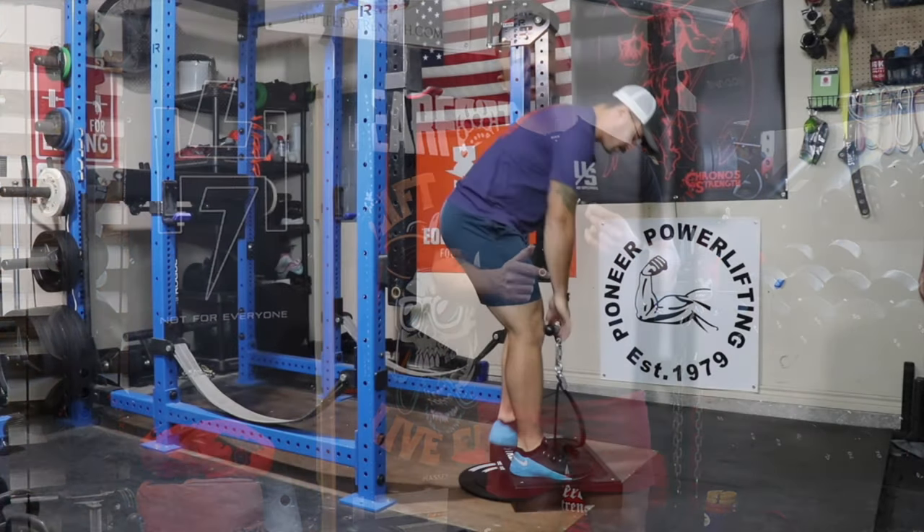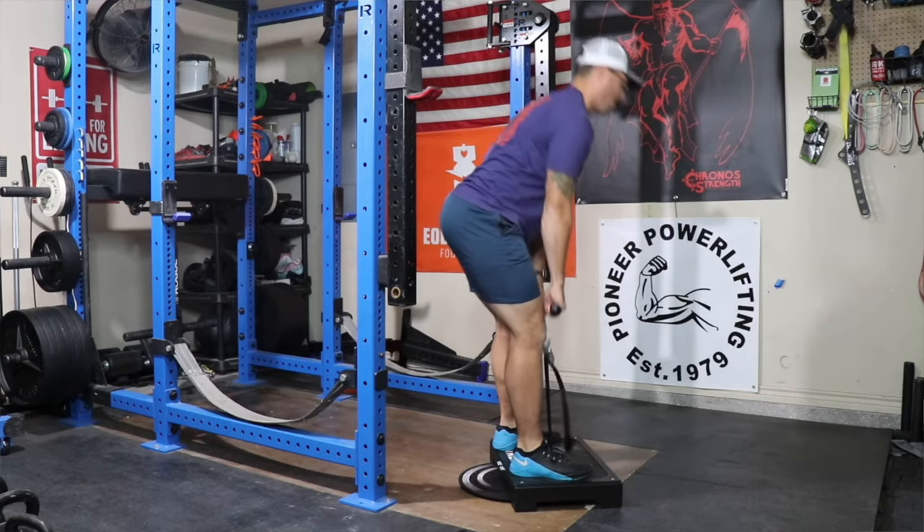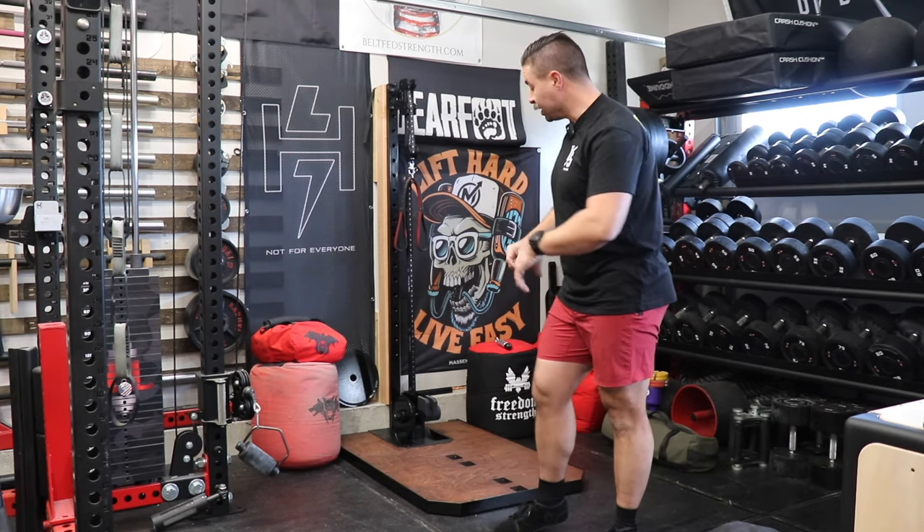Years ago, I actually reviewed the Strexbox flywheel trainer and I did like it. I no longer own that piece of equipment — I ended up selling it. I wanted to specifically bring up what attracted me to this particular flywheel trainer.